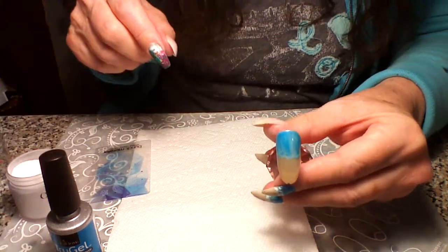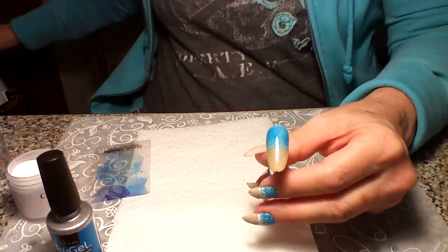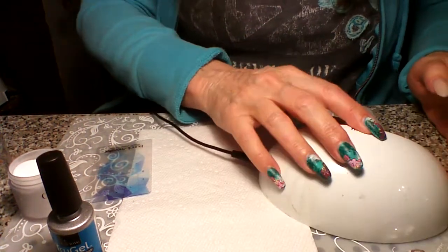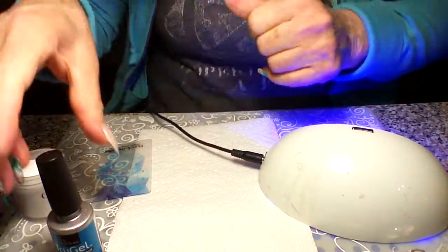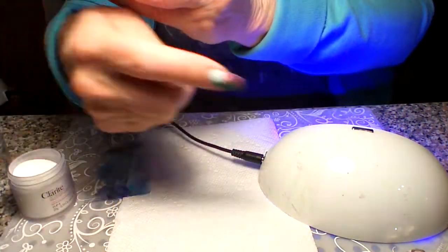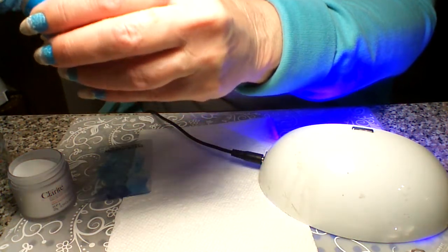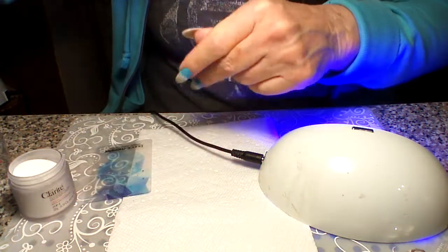That's how it looks so far. We're going to go ahead and set it for 30 seconds — you can set it for 60 if you want. Actually this little thing sets for 45 seconds, so we're just going to do it once.